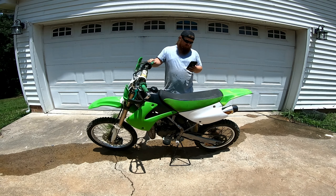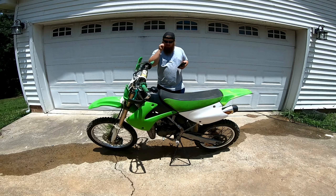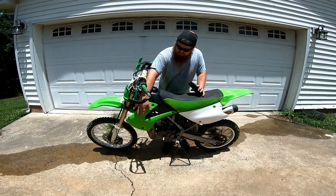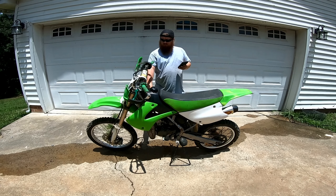Before we go ride, we're going to go over a few specs on this bike. It is a single cylinder, 99cc, liquid cooled. It's got one radiator on the right side, and some of the earlier models don't have the false radiator over here, but this one does. Kickstart only, and it's carbureted, and I don't believe it's changed through any of the years.